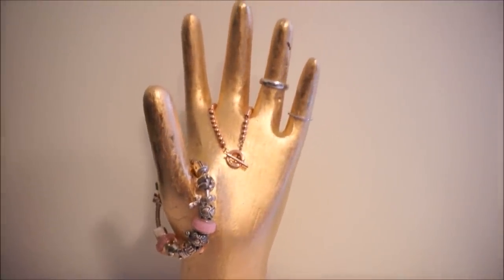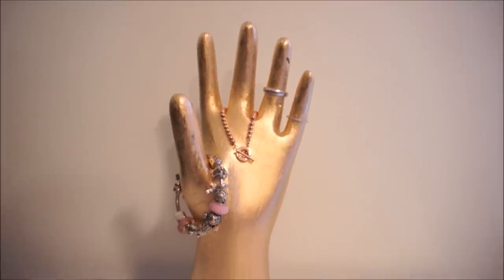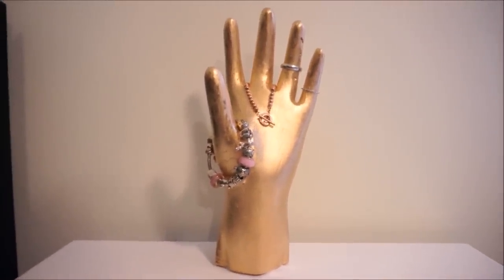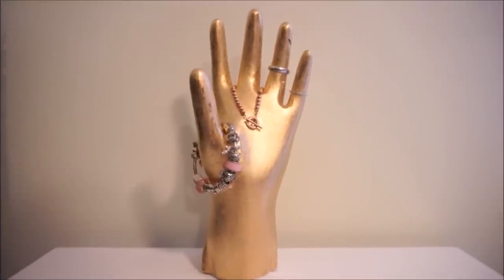Hi! Today I will be showing you how I made a jewellery handstand. As you can see, it is a pretty neat way of displaying and hanging bits of jewellery like rings, bracelets and necklaces.